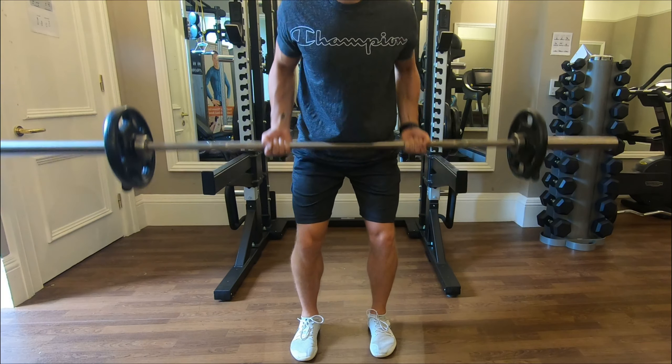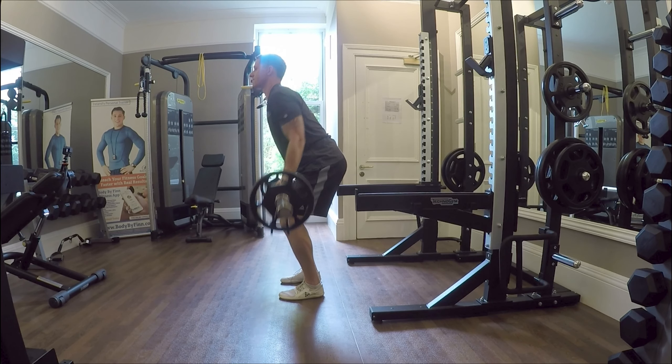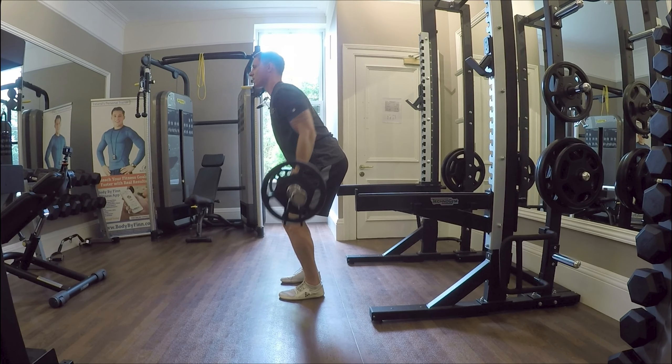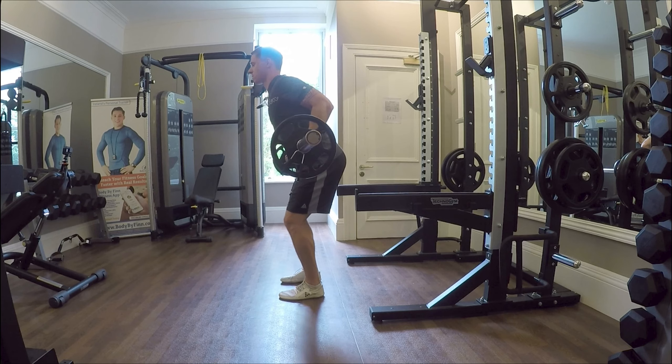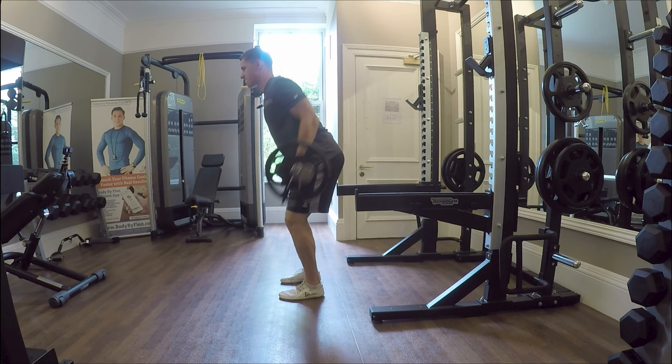Connecting the upper back muscles on either side of the spine come together through the center and they contract. Hold it for as long as you can, one to three seconds, and lower down gently. Breathe as you move. Let's go.